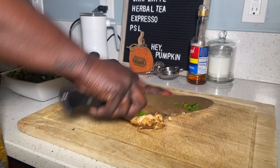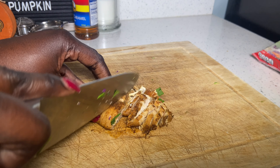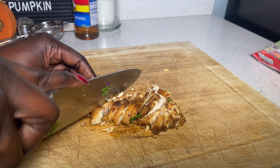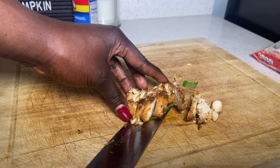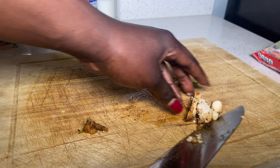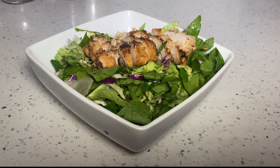I usually get chicken — I get chicken on everything. Salmon would be nice. I'm not a big steak person, but steak if you're feeling fancy. And yeah, that's pretty much it — enjoy!